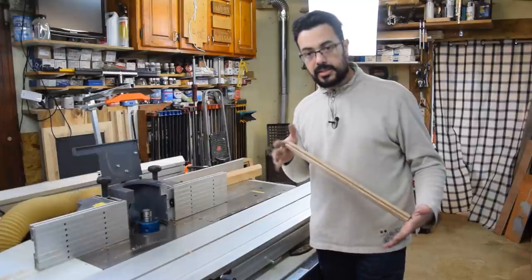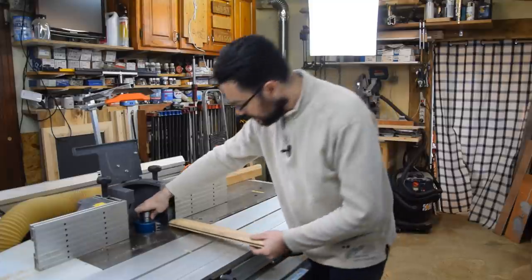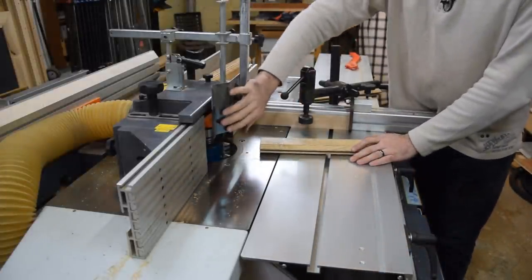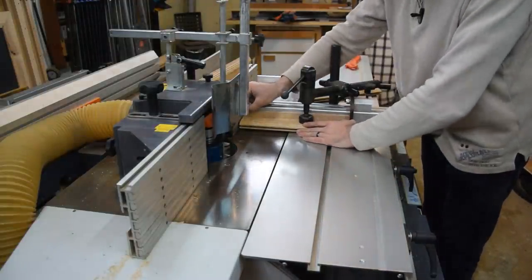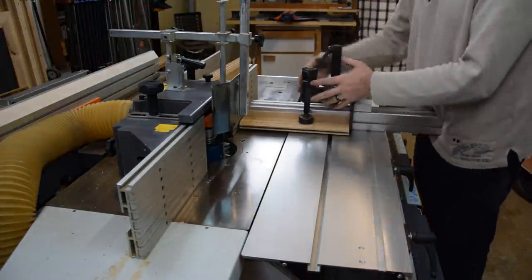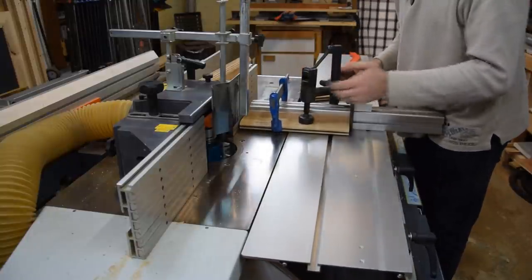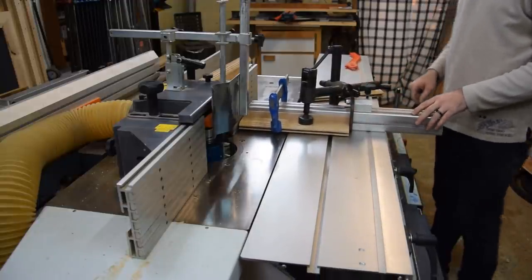On va faire la mise à longueur de mes traverses, et ensuite on passera à l'usinage, puisque là on vient de modifier notre fer et on va avoir pile poil l'opposé. Mes protections sont mises juste pour m'empêcher d'accéder au puits. Avec mon pare-éclat, je viens verrouiller comme ça, et mon bois ne peut pas bouger. Si vous avez un doute avec votre presseur, vous rajoutez un serre-joint solidement fixé et vous êtes sûr que votre pièce ne pourra pas aller dans le puits, parce que le fer va avoir tendance à emmener votre bois dans le puits.